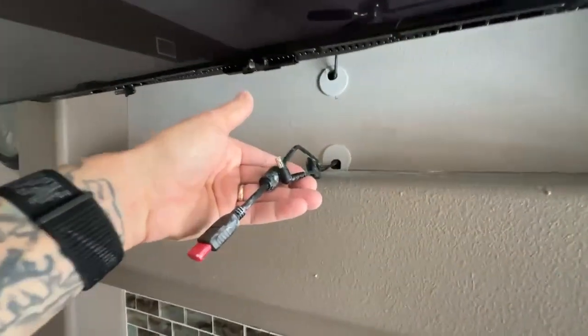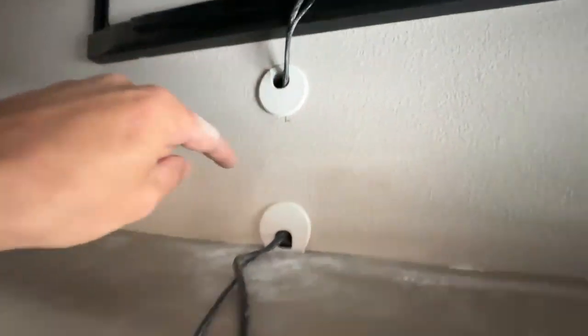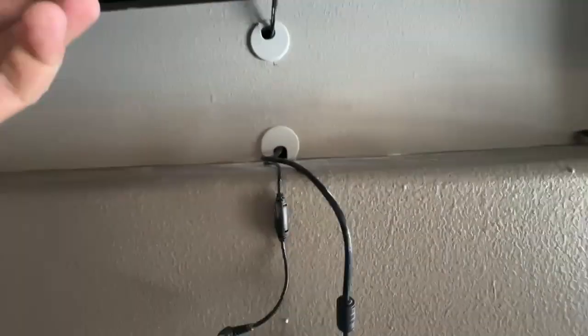Right here we're gonna use a soundbar, and what I did was I just fished from here down the power and the HDMI into ARC.